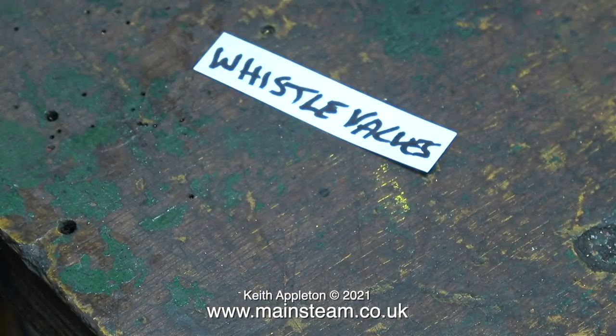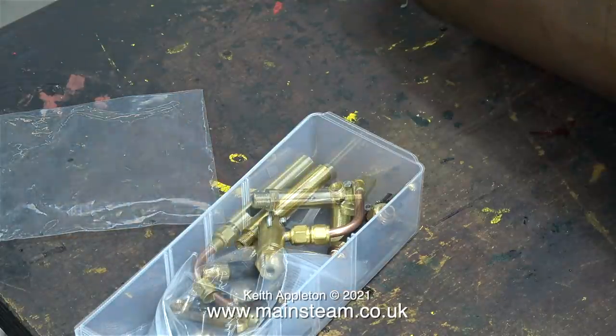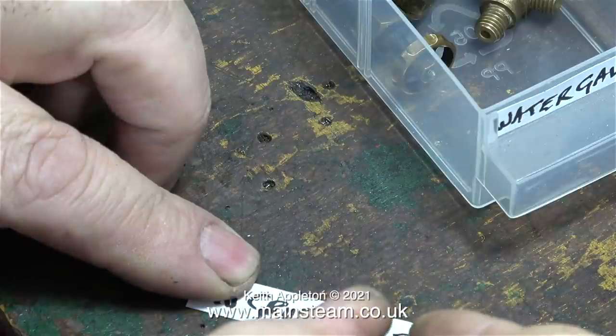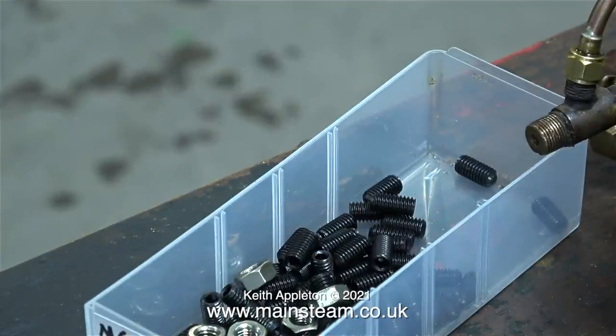Now it's time for a bit of labelling. First I'm labelling the whistle valves box, and I've also put some Chinese whistle valves and whistles in the same box — now if I need a whistle valve or a small whistle I know where they are. I have a really bad habit of finding things and putting them in a safe place and then losing them for quite a while. I even found a lot of water gauges I didn't know I'd bought, and I also found these M6 grub screws with a few nuts, which I immediately lost after I bought them.